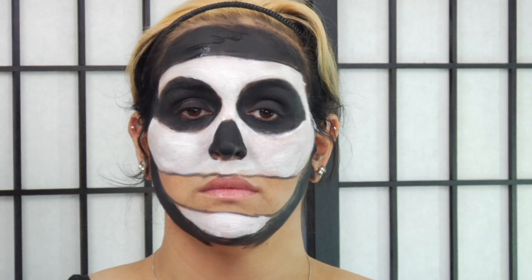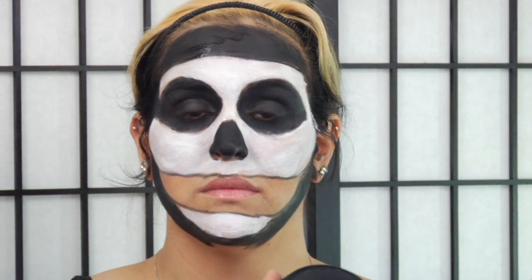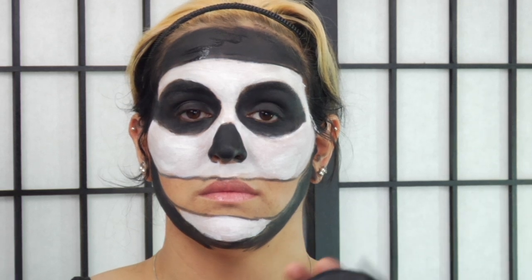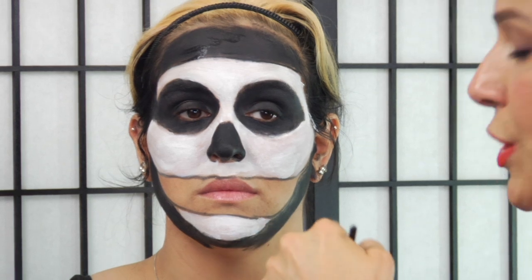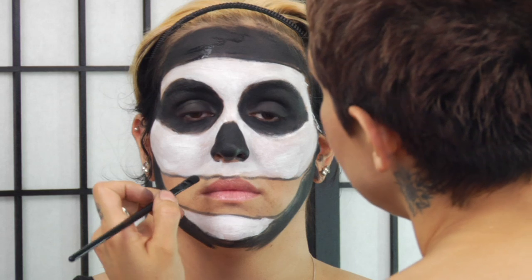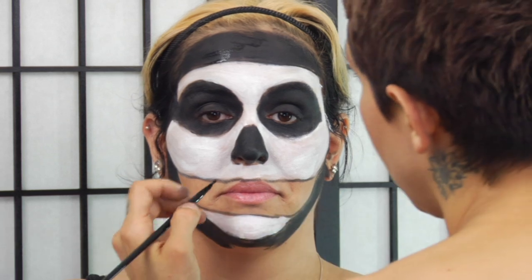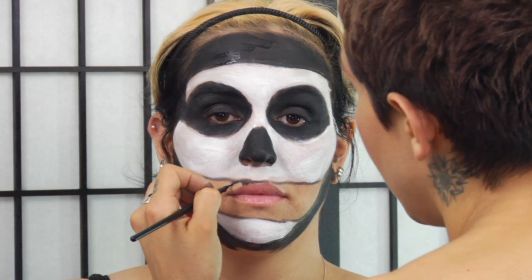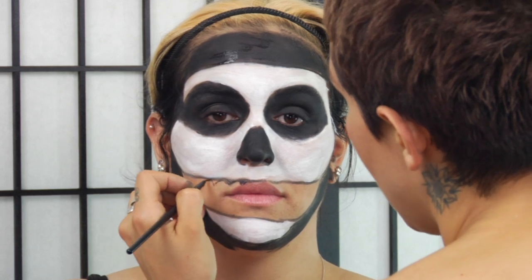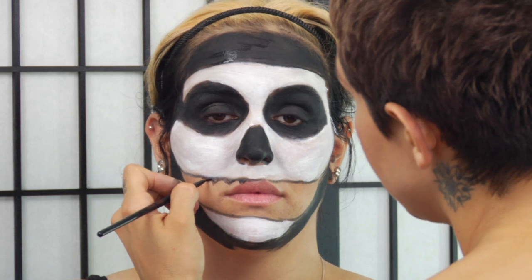Now we're going to move into the mouth. If you notice on the Misfits makeup, it's a lot of teeth and the teeth are messed up. You can be avant-garde about this and people are going to understand. I do the black first to create the illusion of the spaces in between the teeth. Take a smaller brush and start painting in the grooves of the gum — triangle, round, triangle, round — and keep doing this in the pattern closest to the Misfits style.